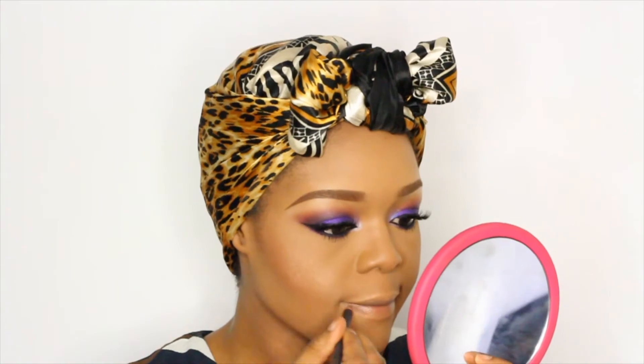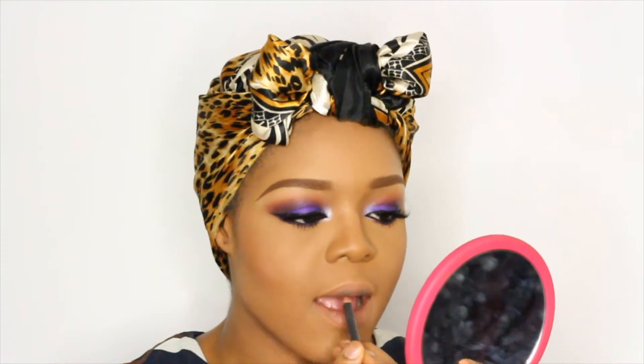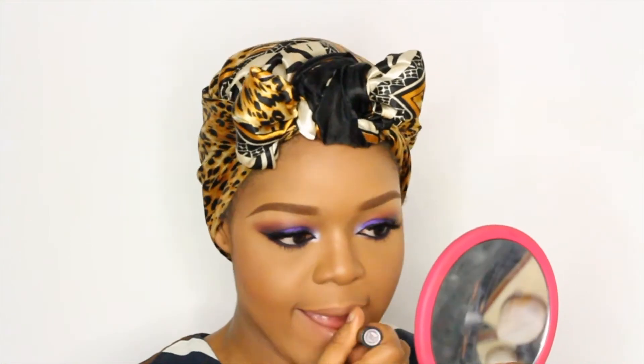Up next I'm going to do my lips. I'll be using the Matte Lip Pencil in Strip Down, paired with the Matte Lipstick in Lipton City — that's Medium Rare — and the Rimmel London Lipstick in Pink Blush, also paired with the Matte Lip Pencil in Pink Blush.